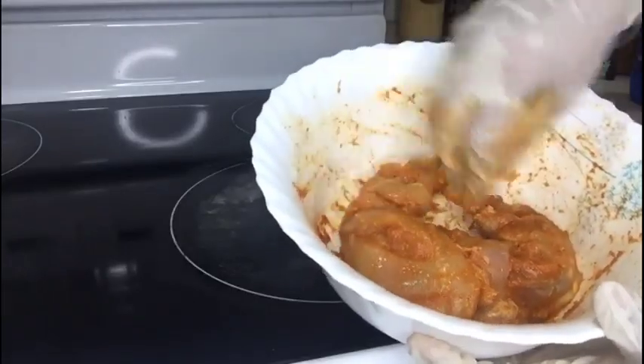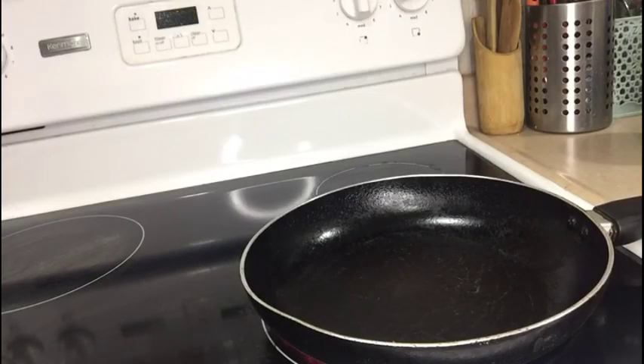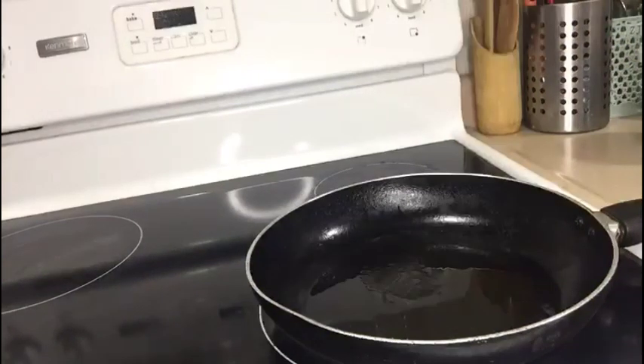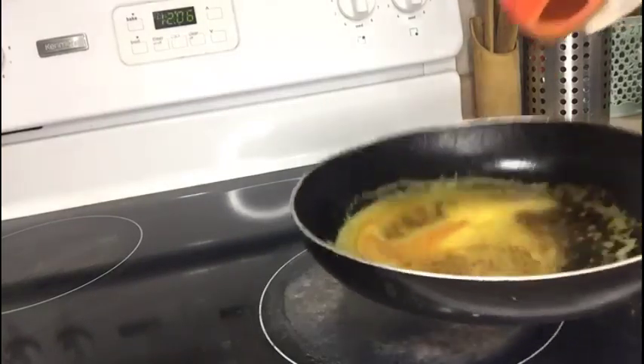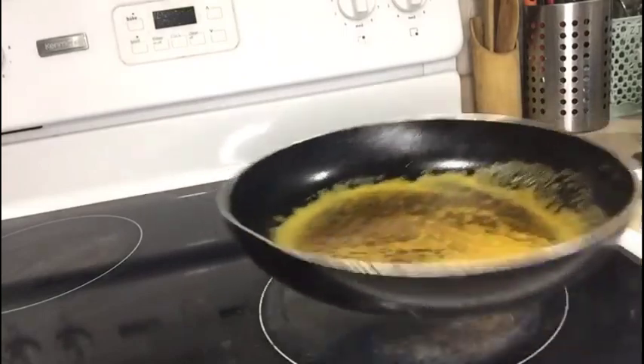Friends, let's keep it aside for one to two hours. Once the pan gets heated, let's add the mustard oil. Once the oil is hot, add the chili powder and just turn off the flame. I added one and a half tablespoons of chili powder.